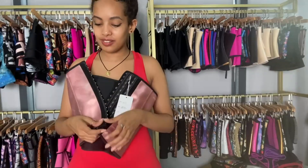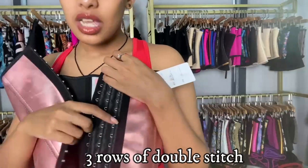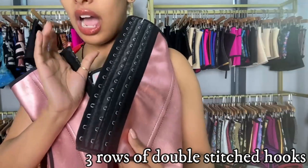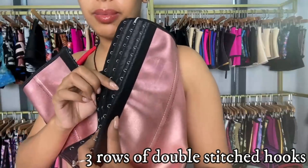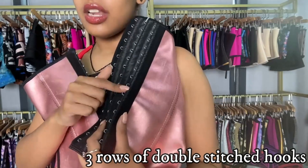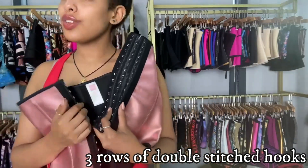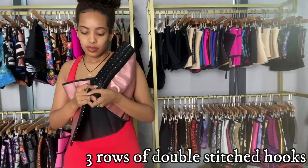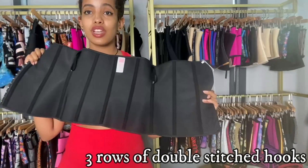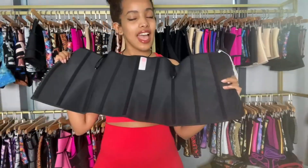This is what makes it really unique. Just like other latex waist trainers, you can see it has three rows of hooks — double stitch hooks. What's really unique about Nambi is we use double stitching so that the hooks are stronger and long lasting — they won't break, so you can use it for a long time. It also has nine flexible steel bones for back support, making it a very durable waist trainer.